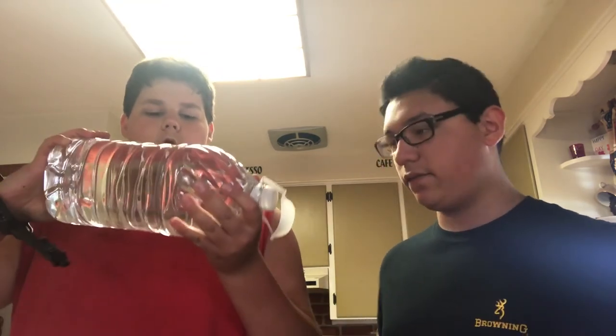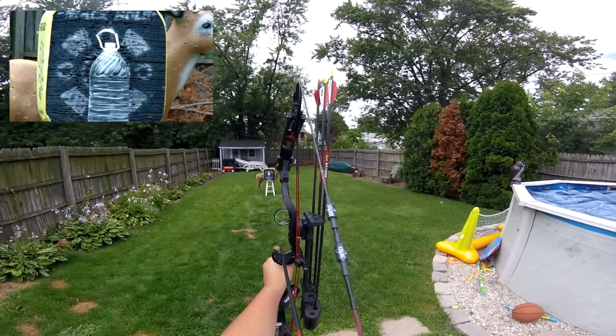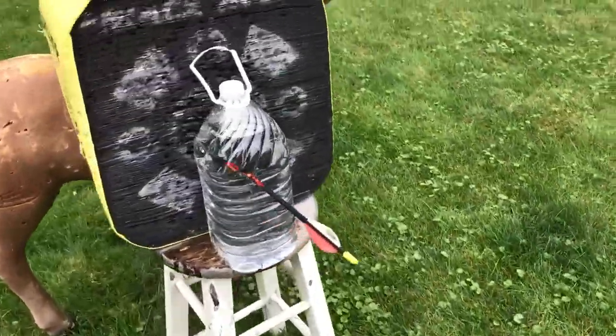We're going to shoot for it and see if the arrow can penetrate. We'll do a kind of getaway — tape it back up and do it again. We've got two or three of them, but we're too cheap so we're just going to tape it up and reuse it. We'll see you in the archery. Goodbye!